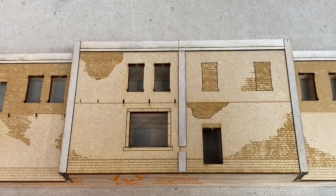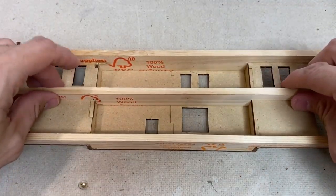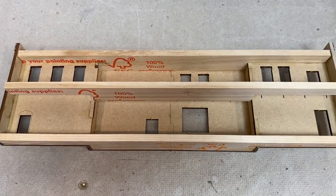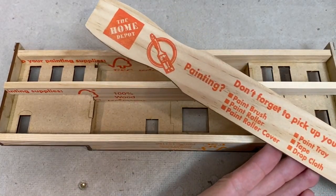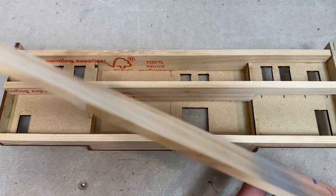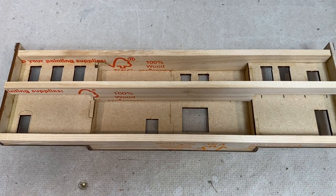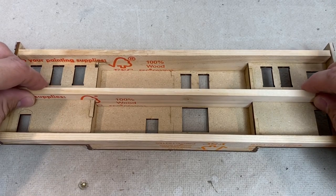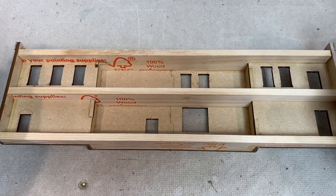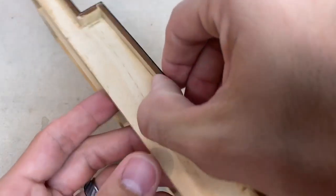Now that we've got it glued together, let me give you a little behind-the-scenes look at what holds this thing together - and it happens to be stir sticks. You can pick up stir sticks from your local hardware store. I use them for a lot of different applications, and in this particular case it's for the stability of the building as well as preventing warping. This kit is going to be nice because you're able to snugly fit this in, get it glued together, and have a nice firm building.